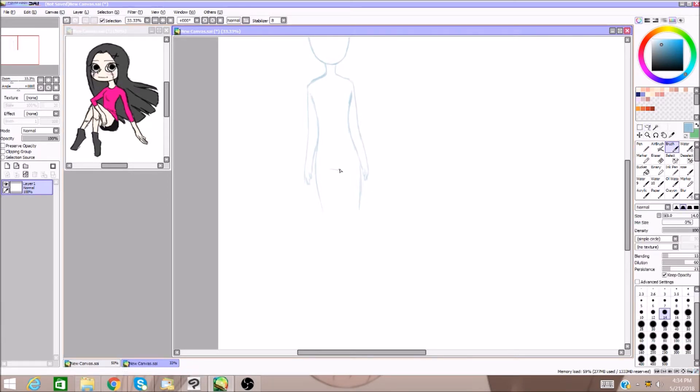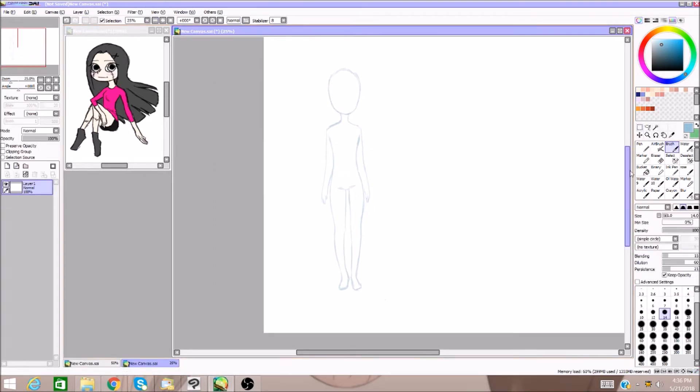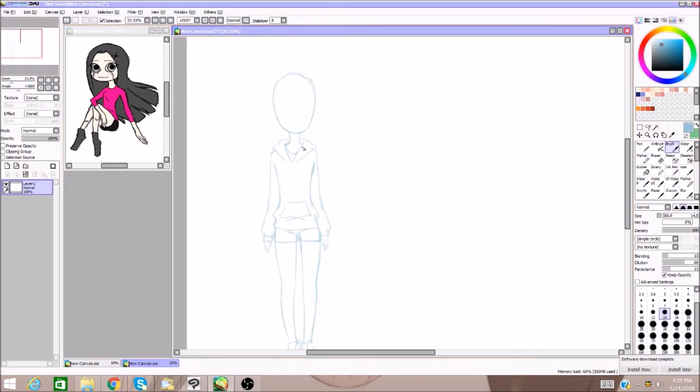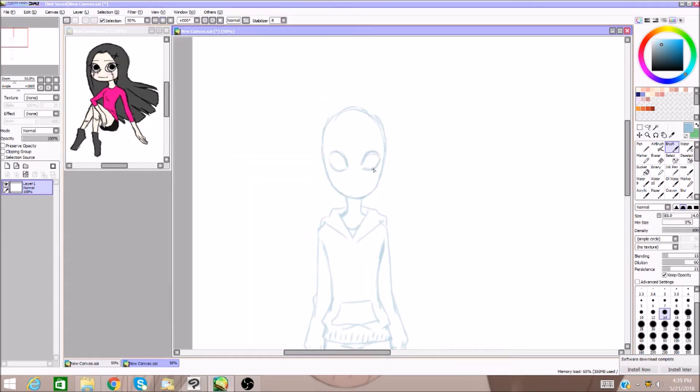I decided that now since I have an idea and something that I want to do with these characters, going through and redesigning them would be a good thing to do, and I figured why not show you guys the process. When I originally created these characters, I created them for the sole purpose of drawing them in a Western cartoon style. So I've never drawn this particular character in any style other than cartoon style — she doesn't have any anime drawings of her anywhere at all.